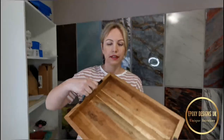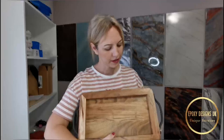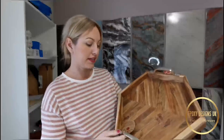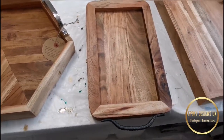Hi guys, it's Cat from Epoxy Designs UK and today I will be coating some beautiful wooden trays with epoxy resin. I've picked these up in the shops today — I've got one with beautiful handles, a smaller one which I really like, and the last one is the hexagonal shape with silver handles. I can't wait to get started.